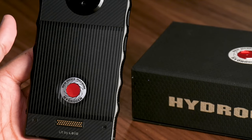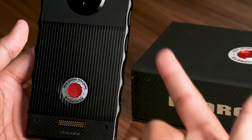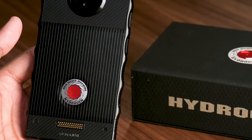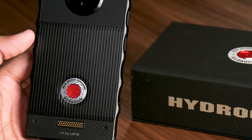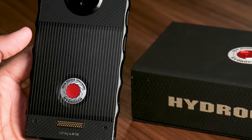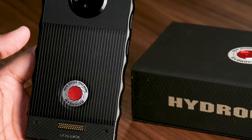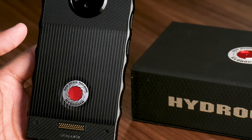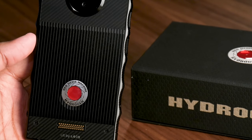Red hasn't shown any finalized mods yet, but three are planned: a battery mod, an expandable storage mod, and a cinema mod. The cinema mod is the most interesting — the company says it will have a Red imaging sensor and will let you attach lenses from Nikon, Sony, Canon, Fujifilm, and other camera makers to turn the phone into a proper DSLR. However, the earliest we expect to see the mod is a full year after the Hydrogen One's release, in the fall of 2019, and it sounds like it'll cost a pretty penny on top of an already expensive phone.